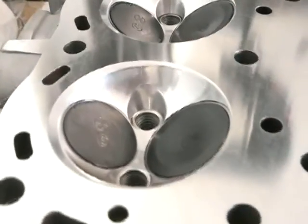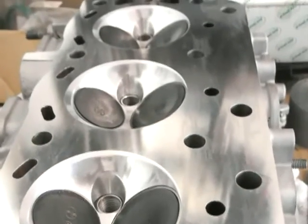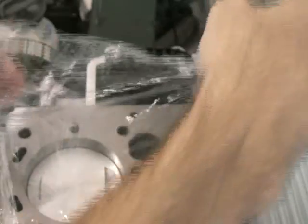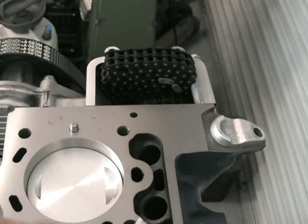Here's the finished job from the last video. It came up really well. You can see the machine faces are very smooth — that's an RA of 13. You need something better than a 20 finish if you're going to use a MLS metal head gasket, as I am.